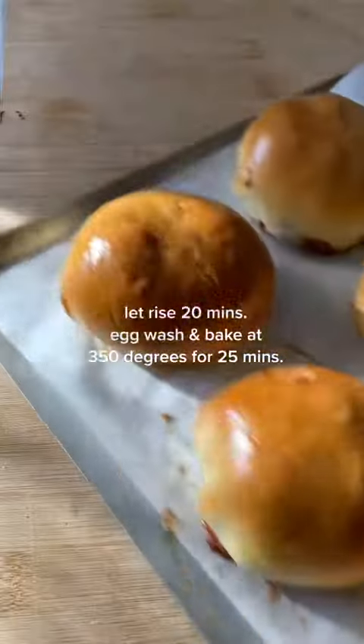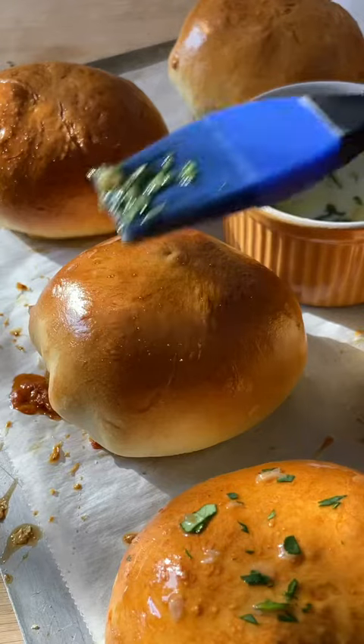Egg wash. Bake at 350 for 25 minutes. It's lathered in garlic butter and that's it. But just to clarify... I'll see you here in the next clip. Thank you.